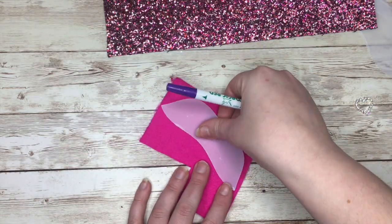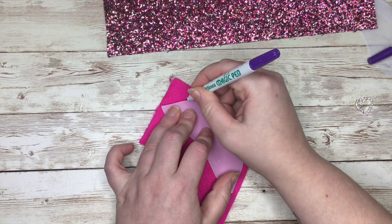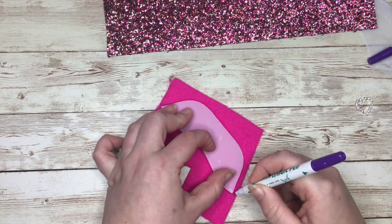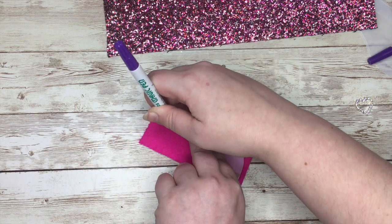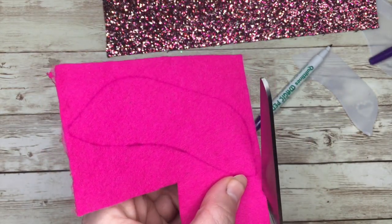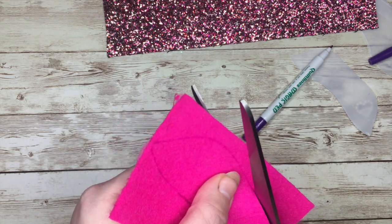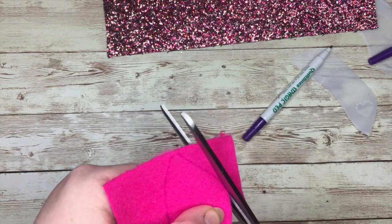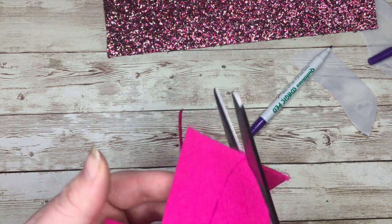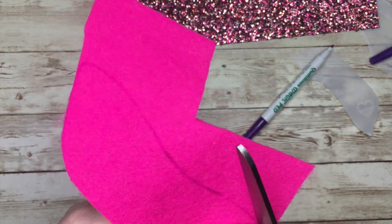I'm only using some little scraps that I've got to do this. So we draw around our templates — I'm going to cut that straight out before moving on to the next shape, just so the pen doesn't fade before I get to it. I've got my worst scissors on me today as well.